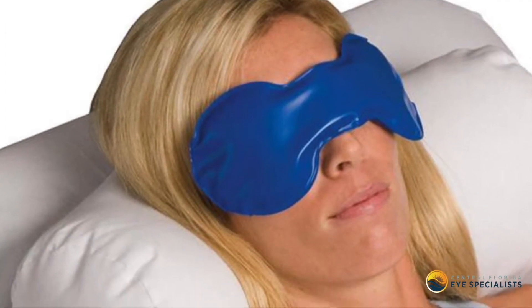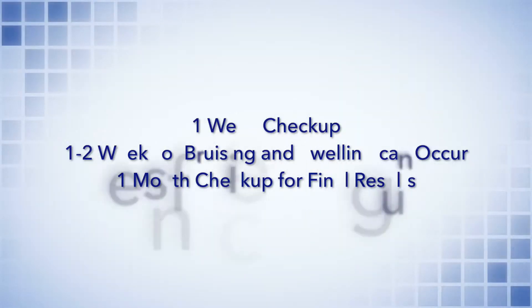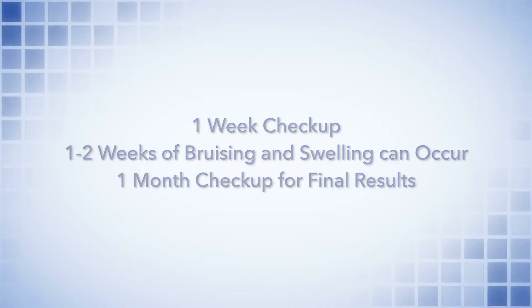After the surgery, you'll go home and we'll ask that you ice the incision for the first one to two days. Take it easy for about three days, including no heavy lifting or bending. Often we'll send you home with a patch depending upon the location and the size of the lesion. We'll usually see you back at about a week after the surgery, remove any patches or sutures that need to be removed, and then usually see you again at about a month. After that, very commonly we'll follow you for about three to six months just to ensure that the lesion does not recur.